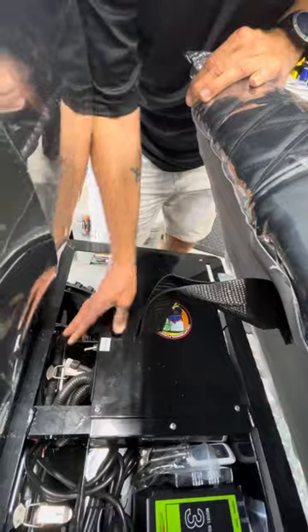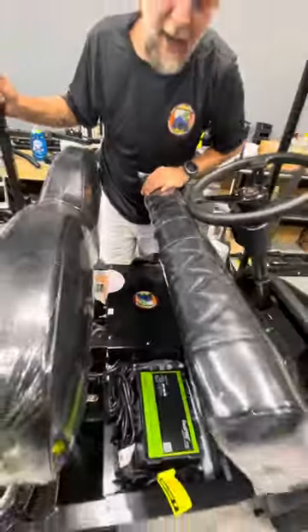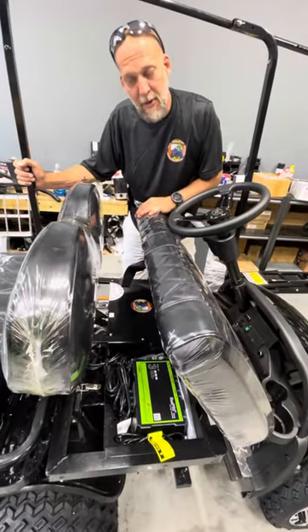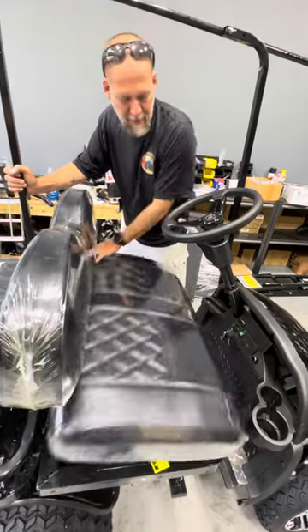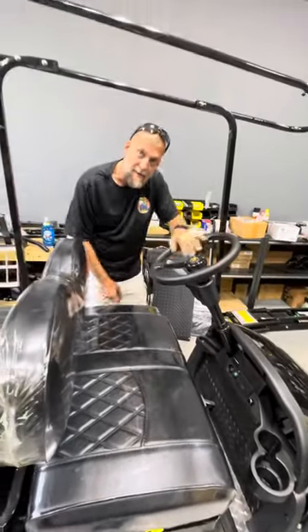If you turn it on, the cart is in freewheel mode and you can tow the vehicle at any speed. If it is off, the cart is locked in place — you will burn your motor up, or you will burn your brake, if you tow in that mode. Make sure your tow mode is on. That's it, thank you very much, have a nice day.